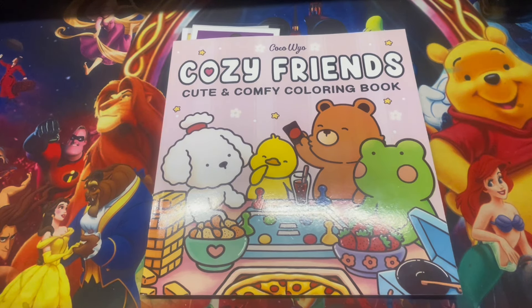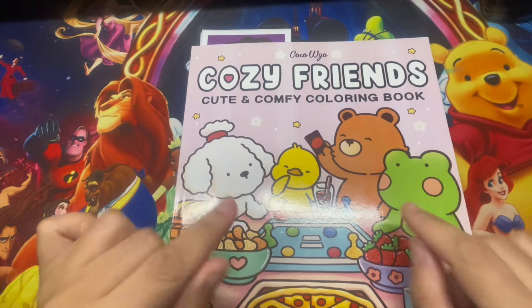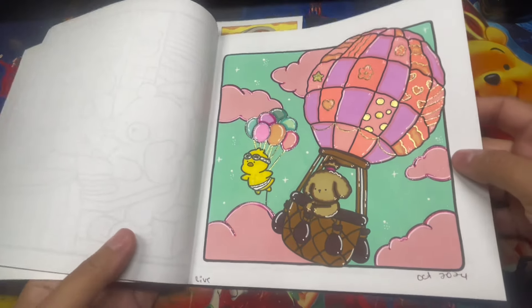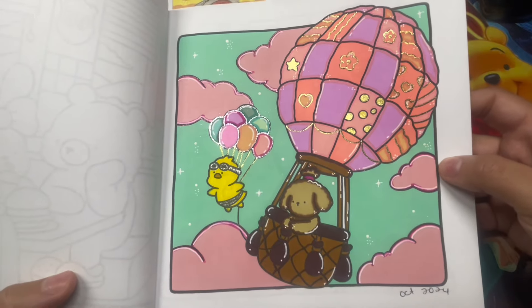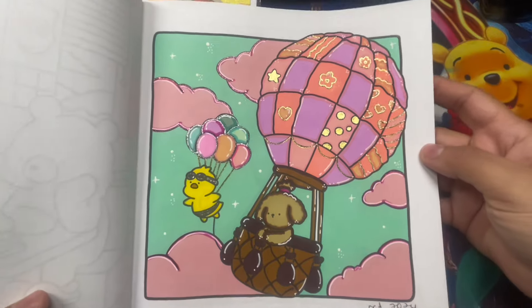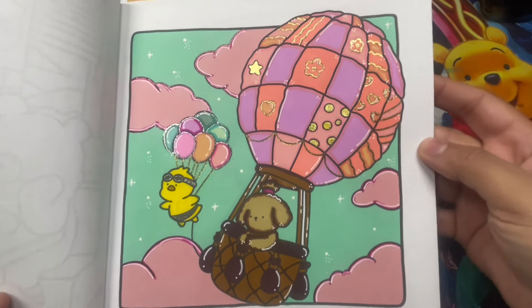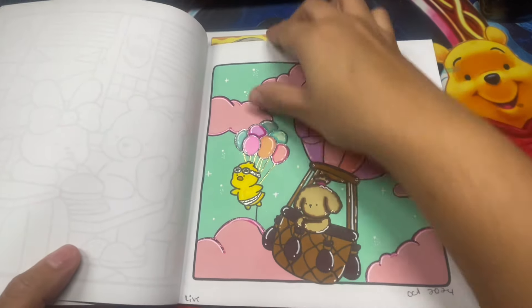This is all the pages I completed during October. Starting with Coco Cozy Friends - I did about two pages. The first one I did on a live, I usually go live on Fridays. I really love those glitter markers I purchased on Amazon - they make the page pop. I tried to stay with the same amount of colors and didn't want to use too many, but I really love the glitter effect on the page.